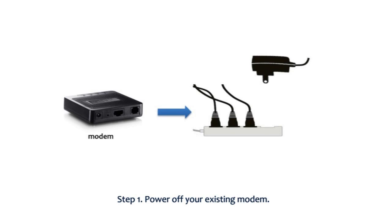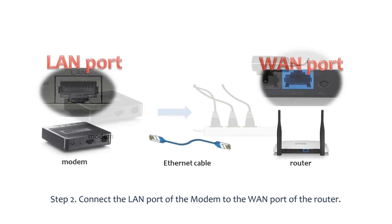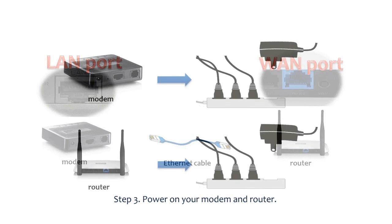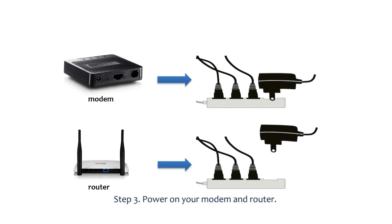Step 1: Unplug the power cord of the existing modem. Step 2: Connect one end of an ethernet cable to the LAN port of the modem and the other end to the WAN port of the router.